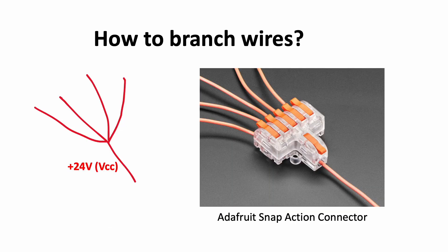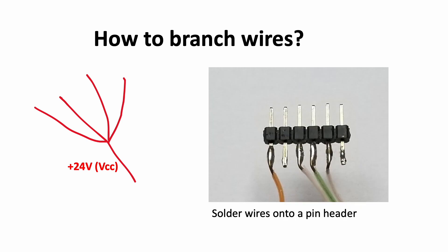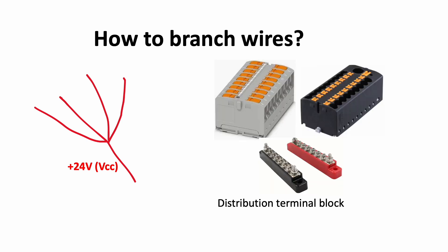Are you having trouble figuring out how to connect the wires together in a branch? If you're prototyping a project, you can start with the Adafruit snap-action connectors. For a more robust connection, you could use soldering and solder wires directly onto a pin header with melted metal — I have other videos explaining step-by-step how to solder and what supplies you need. Or you could use a distribution terminal block; if you do, make sure that the inserted connections are all electrically connected to each other.